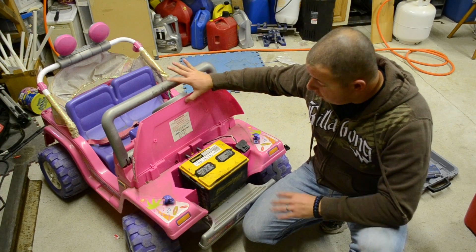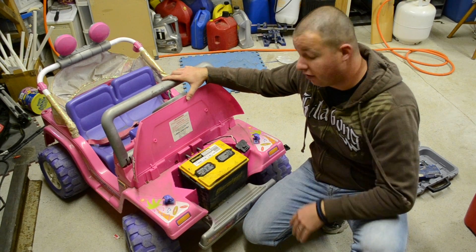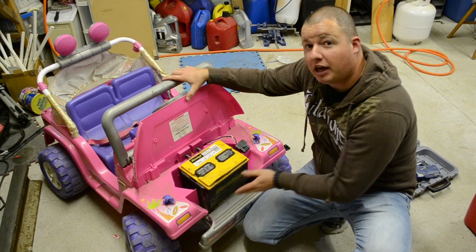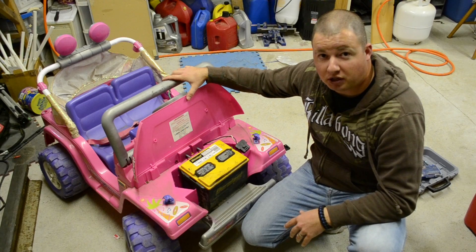That worked out really well. The battery fits under the hood but it does come out a lot further. So what we're going to do is make another grill for this to help hold it in. I got some sheet metal and we'll fashion one up.